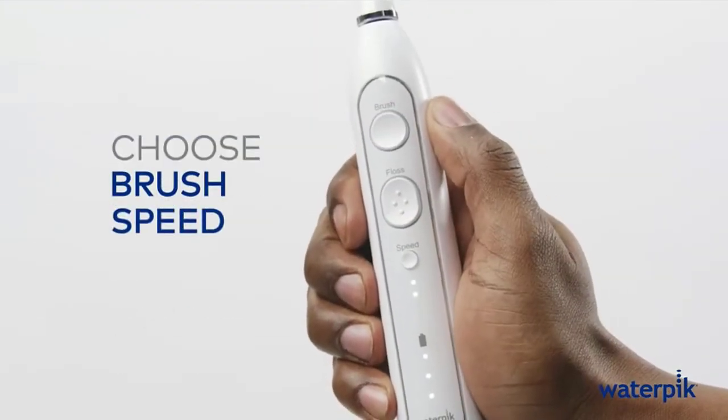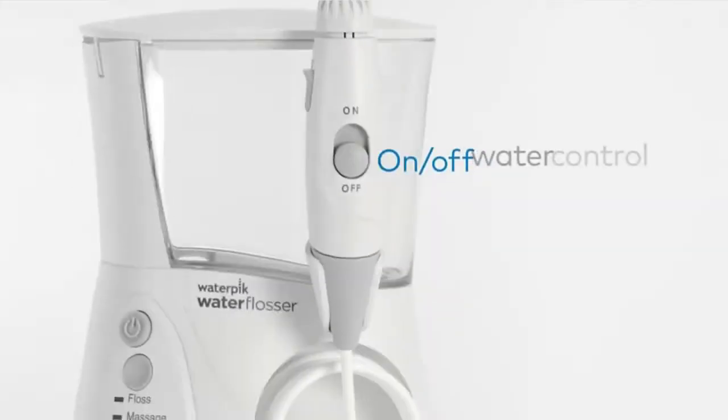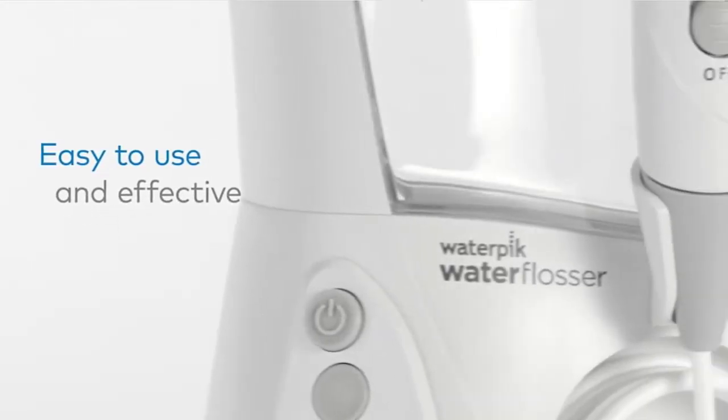Premium case included for travel. Check the description for details and prices. Number 1. Waterpik Aquarius. Features massage mode for gum stimulation plus enhanced pressure with 10 settings ranging from 10 to 100 psi for a custom clean.